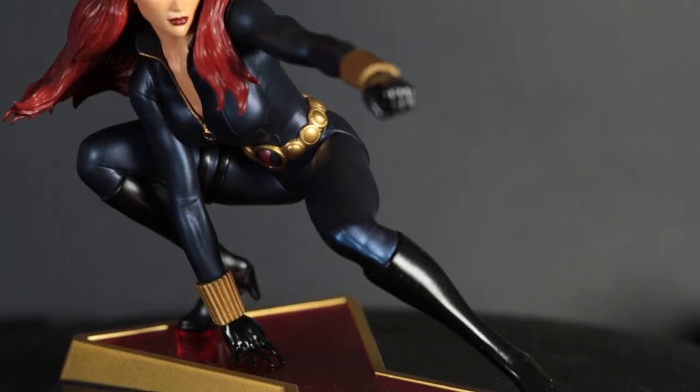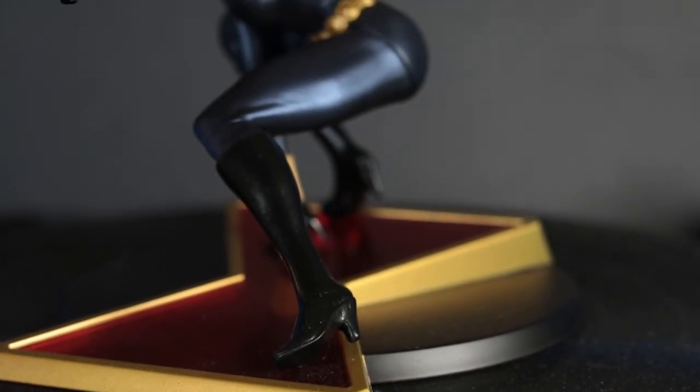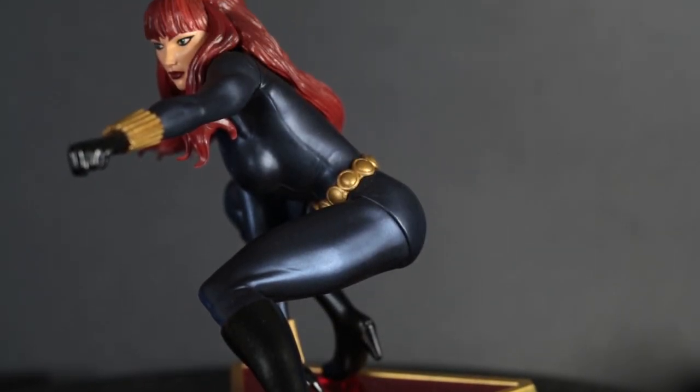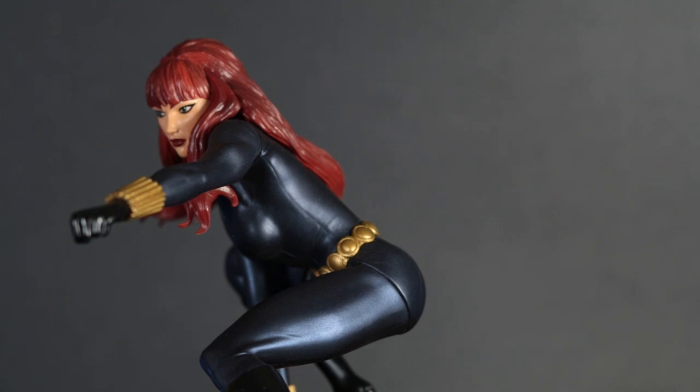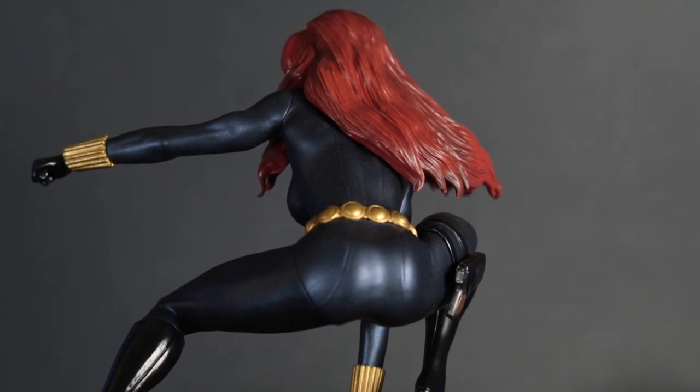It looks good from lots of different angles, as I'll show you here. I really like the color and the texture of the costume. It's very evocative of the comic book, but looks really nice. Very sleek. And it also reflects the light well.